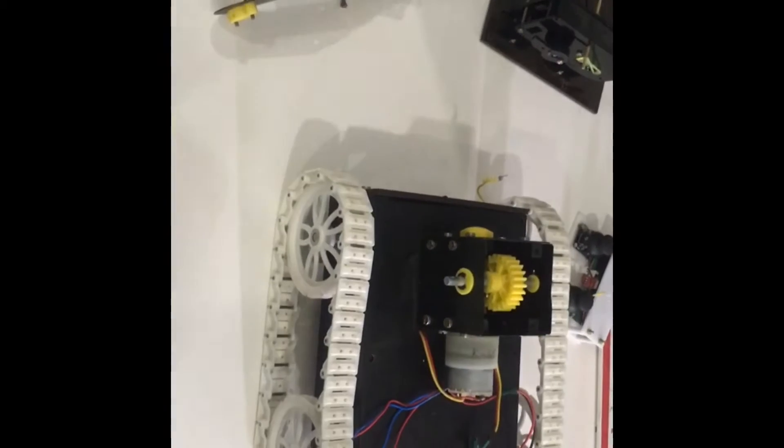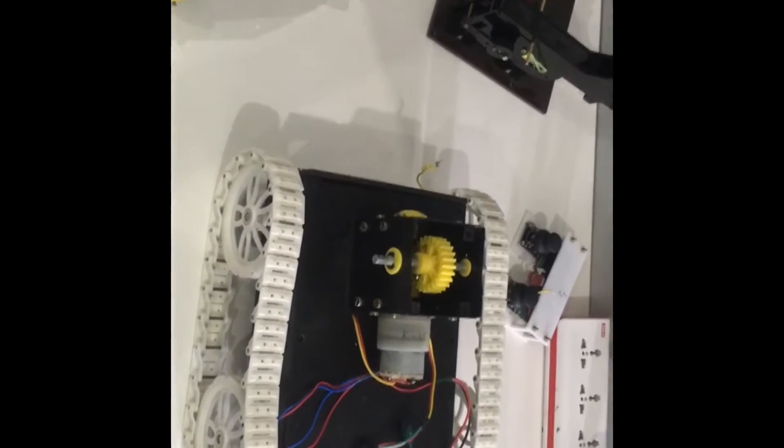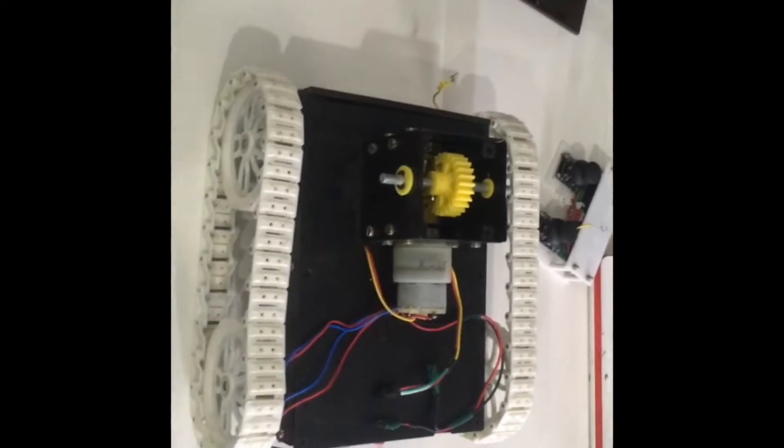This is a World Combat robot body. We are shipping it after dismantling it so that shipment is proper. What I am going to show you is what all things you will get in the shipment.